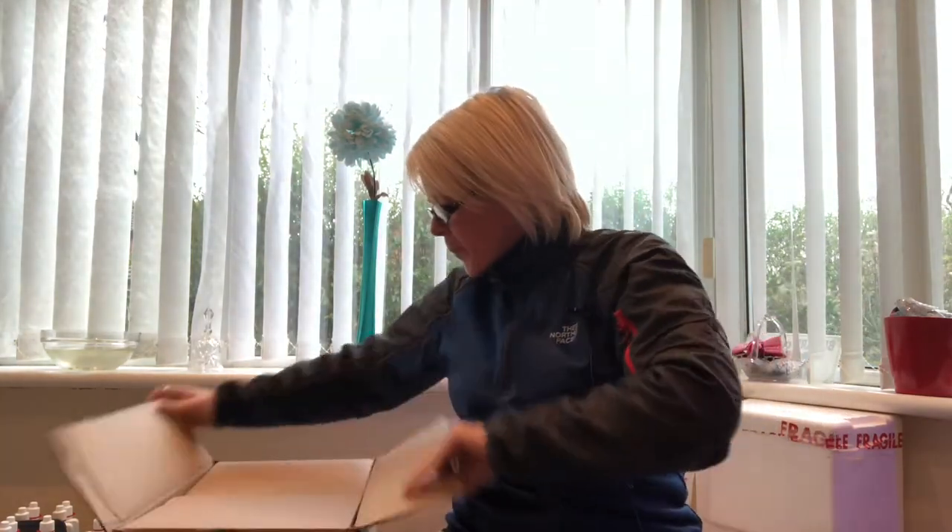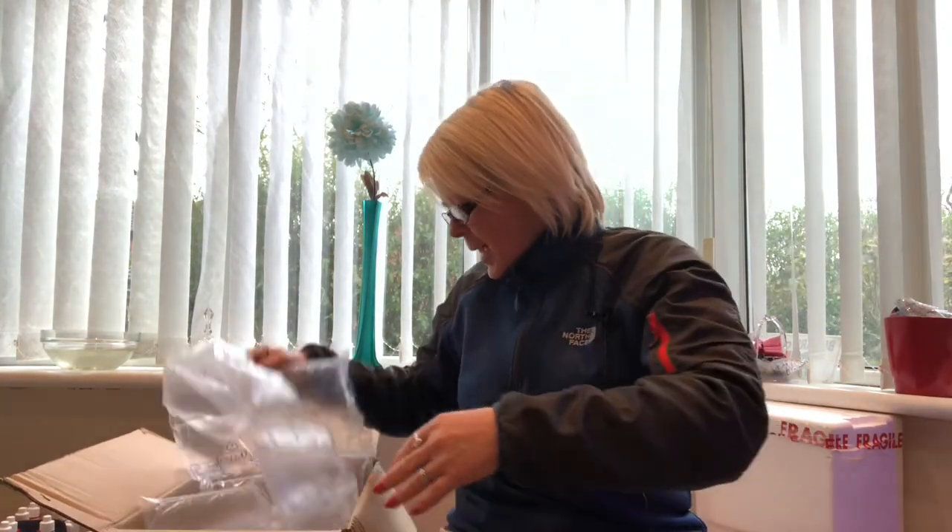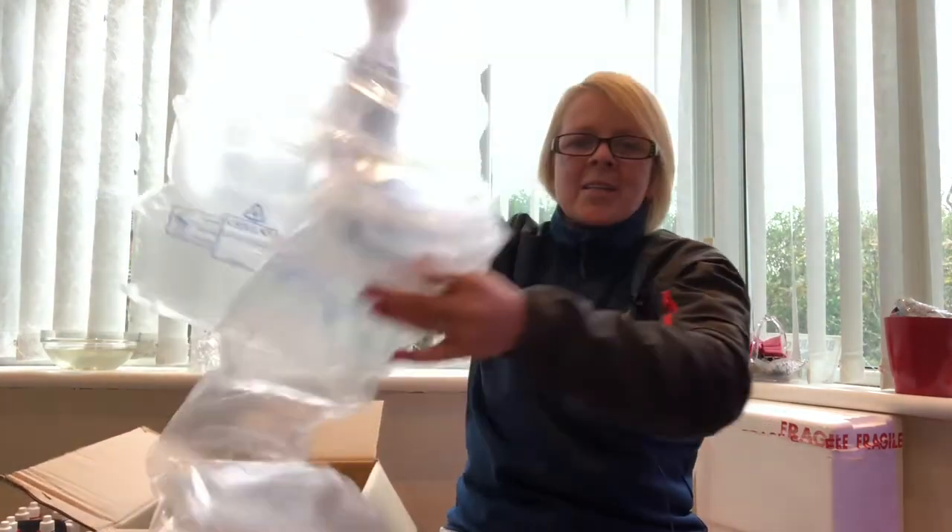So we'll pop it down here and we'll take a look inside. As always, JBL love giving me goodies.